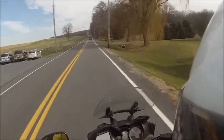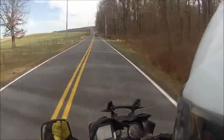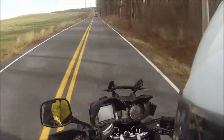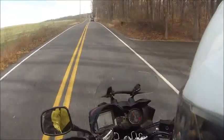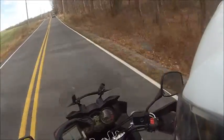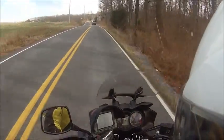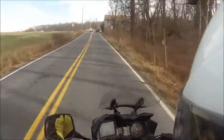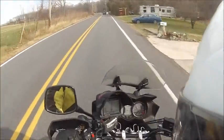It definitely has no trouble cruising on the highway all day. The wind protection straight out of the box — I didn't care for the screen setup, but I got a Madstad bracket. I don't know if you can see it, but I found a good spot to adjust the windshield to, and I'm very happy with that.